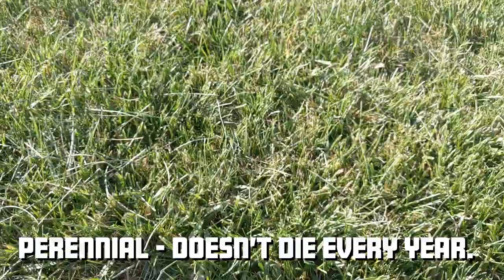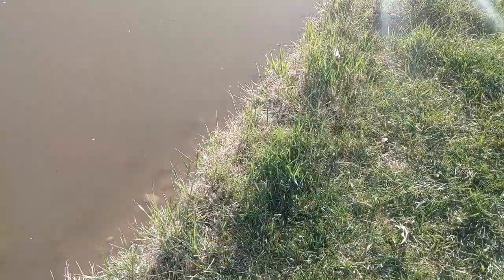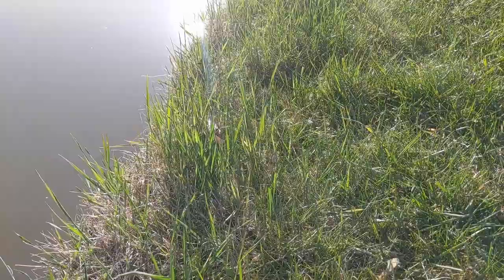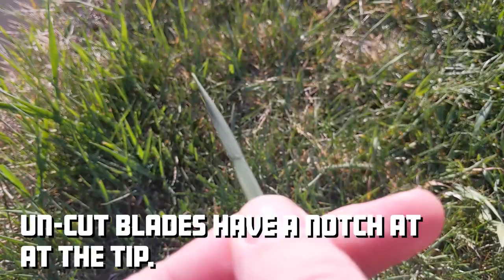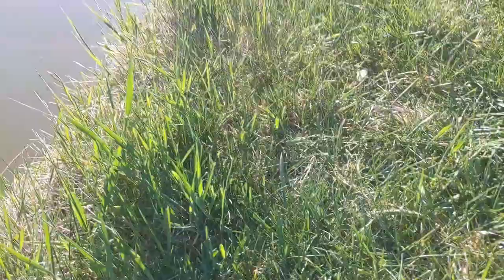Quackgrass is a perennial grass, which means it doesn't die every year. Crabgrass is annual, so it'll die every year, but quackgrass you'll see in the lawn year-round. Right here we can actually see some quackgrass that didn't get mowed — you can see how much taller it is than the regular lawn, and that's pretty common. Usually with quackgrass, you'll mow and then it'll grow up faster than the rest of the grass. On those uncut blades where it hasn't been cut, that's how you know you've got quackgrass — you let it grow up and it's got that little crimp.